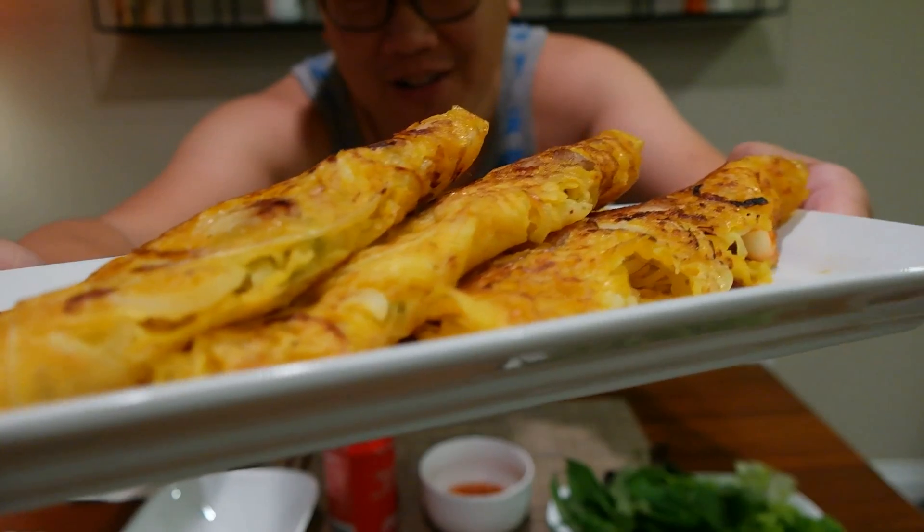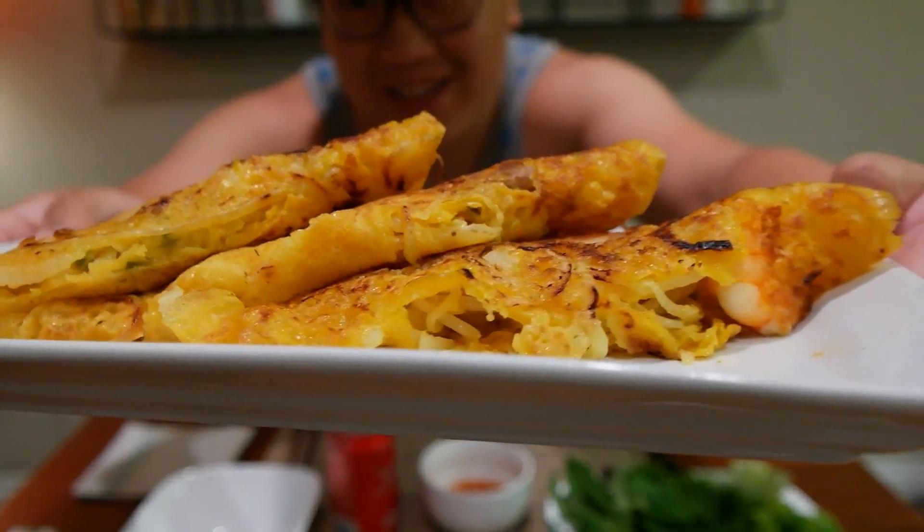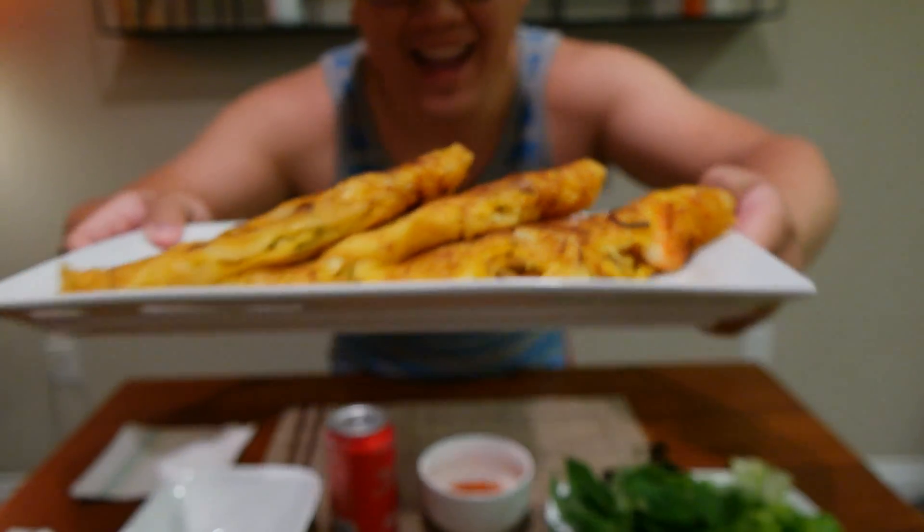It literally translates to sizzling cake, and that's pretty much how it's prepared. There's oil, rice flour mixed with turmeric and some other spices, coconut milk. If I had to describe it in terms of another food, it's very similar to a crepe or omelet, but much crispier, much more savory — and one of my favorites.